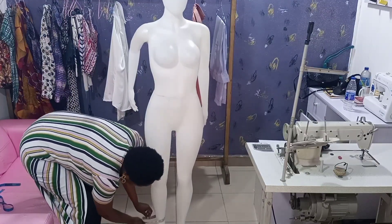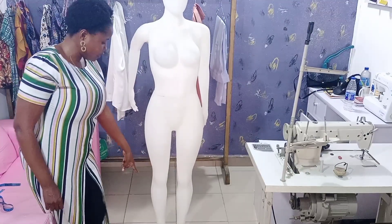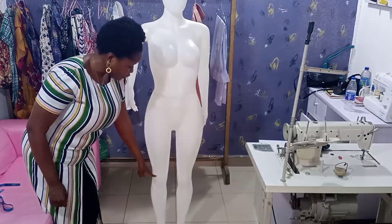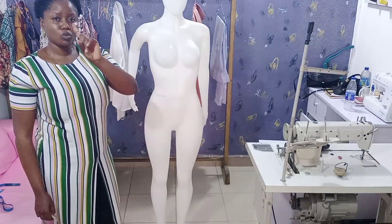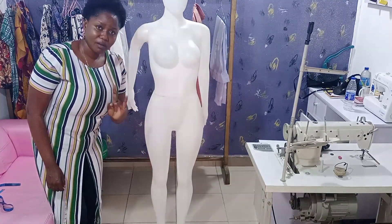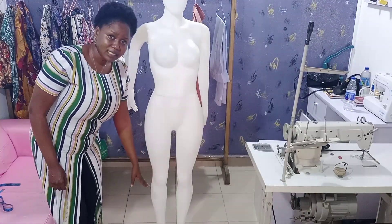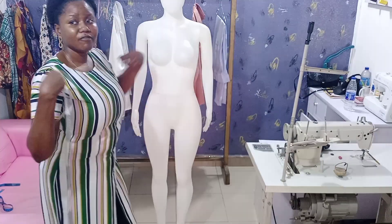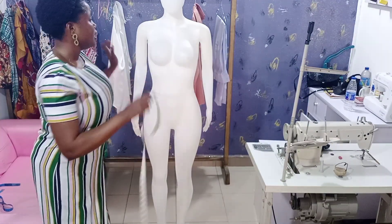Place your tape at the ankle and measure. For fitted pants, whatever you have at the ankle you add two inches. For straight pants, use the same measurement as the knee or subtract one inch — if I have 15 inches at the knee I'll use 14 inches at the ankle for straight pants. Using the same measurement for knee and ankle is also fine for straight pants.